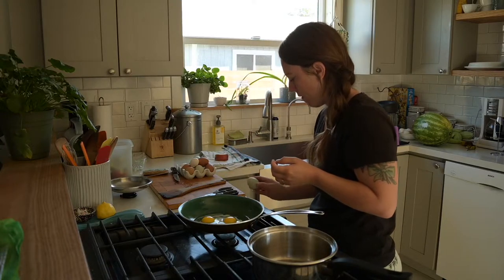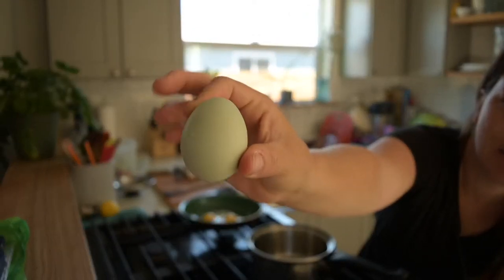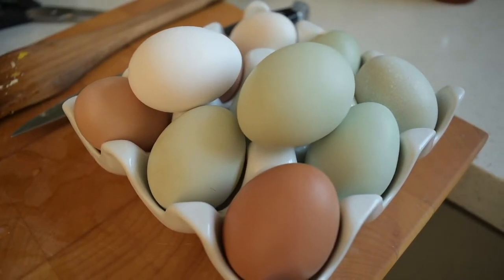These eggs are from our chickens in the backyard — you can check out some of my other videos where I talk more about them. We've just started to finally get a decent amount every day, so I'm pretty proud of them.